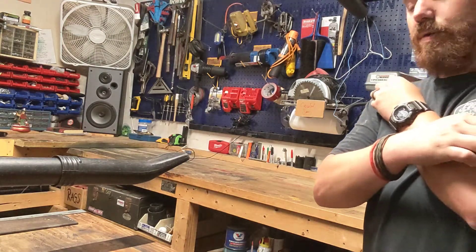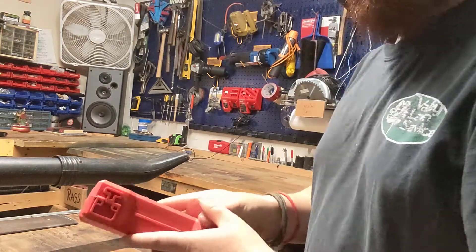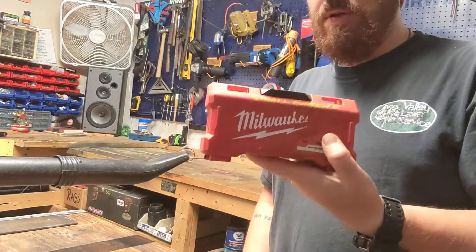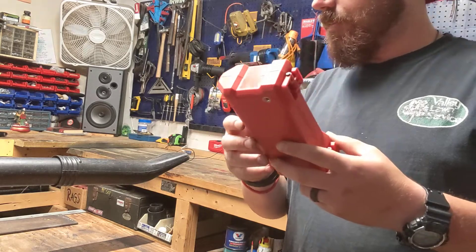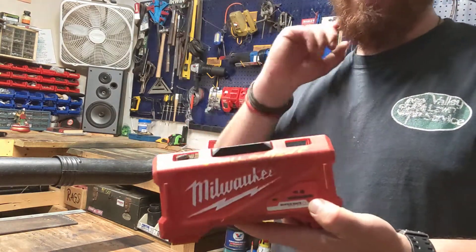Let's go ahead and get into the impact sets. I chose Milwaukee because I like Milwaukee tools, but you guys can use DeWalt, Harbor Freight, the Bauer, or whatever Hercules sets. I'll show you a little bit more about that, but I chose Milwaukee because I like them.